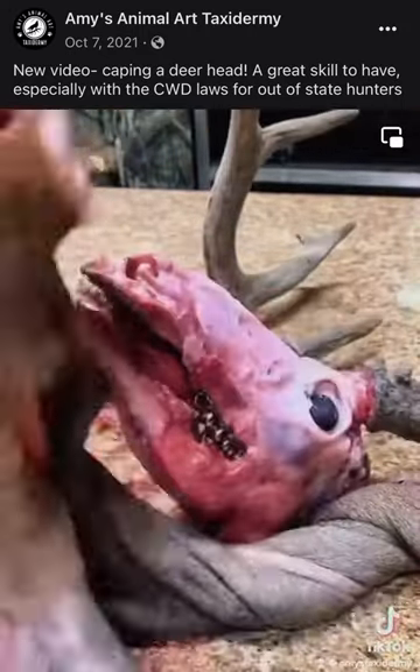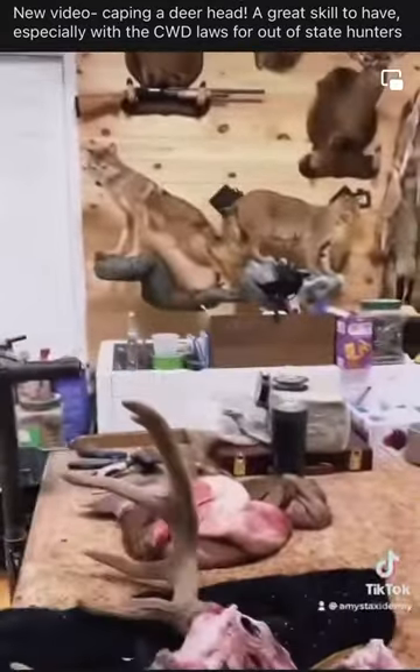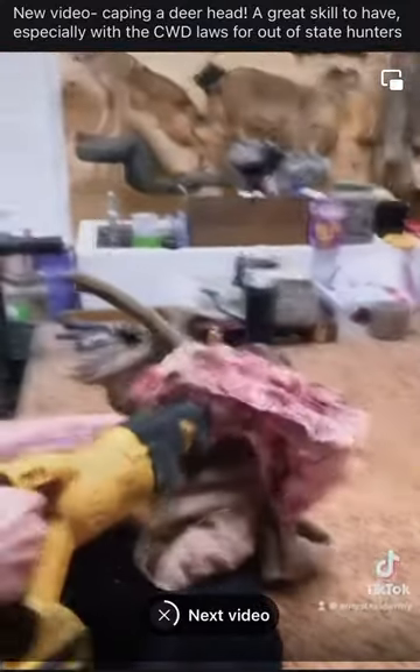And there you go — you've caped your first deer head. Now all we have to do is cut off the antlers. I like to use a sawzall. Make one more cut along the back and you've got your skull.